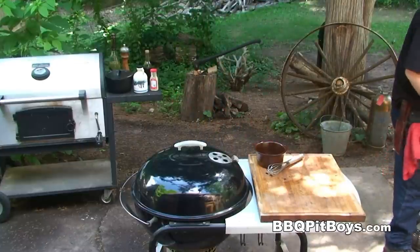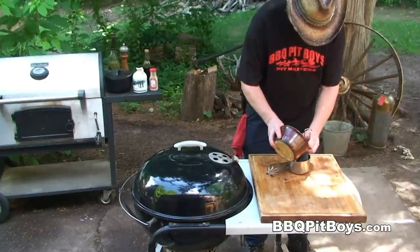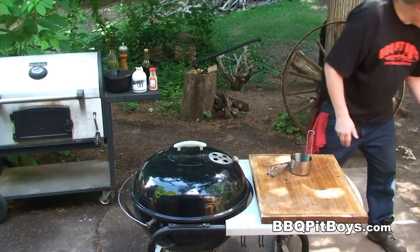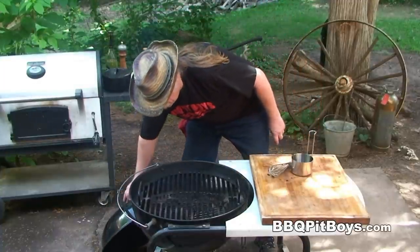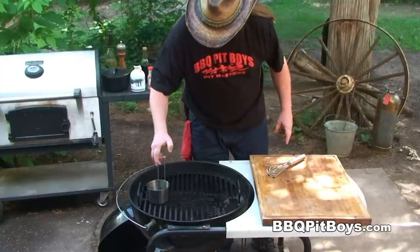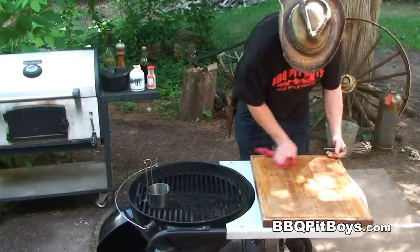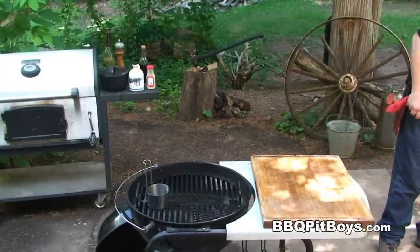Now for the bastin' sauce — and you can also use it as a fish sauce when you're servin' up your steelhead — we're gonna take this remaining marinade and we're gonna heat it up on the grill. We've got this grill set up for indirect heating, with the charcoal on one side. We're gonna take this sauce and simmer it a bit to reduce the stock and thicken it up.